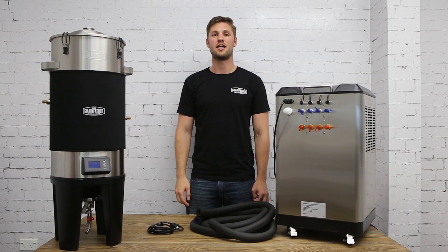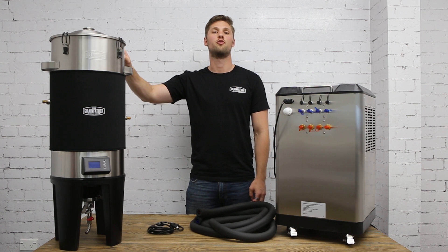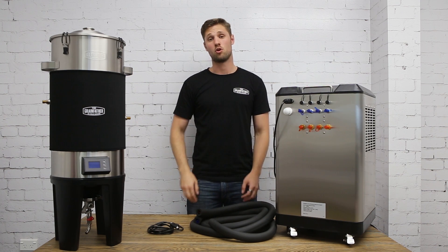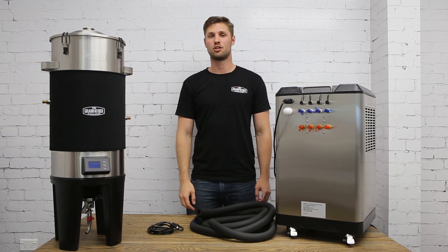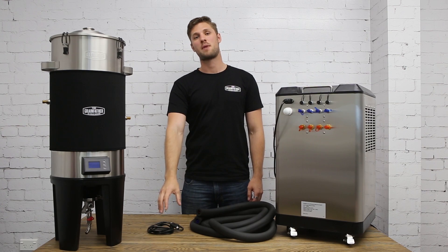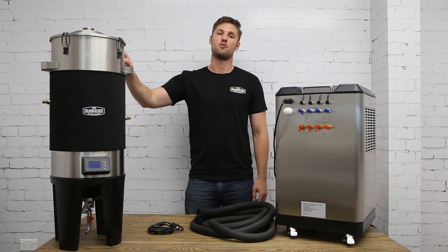Next I'm going to show you how to connect your Grainfather conical fermenter to your glycol chiller unit. First you'll need your cooling connection kit, which is included with your glycol chiller unit. You'll also need the M12 power cable from your conical fermenter.